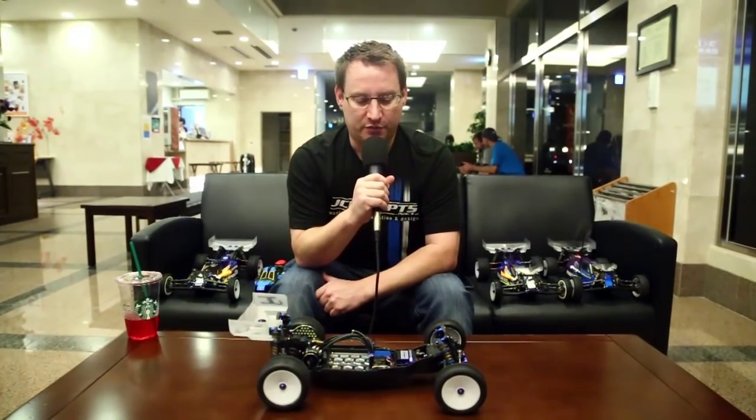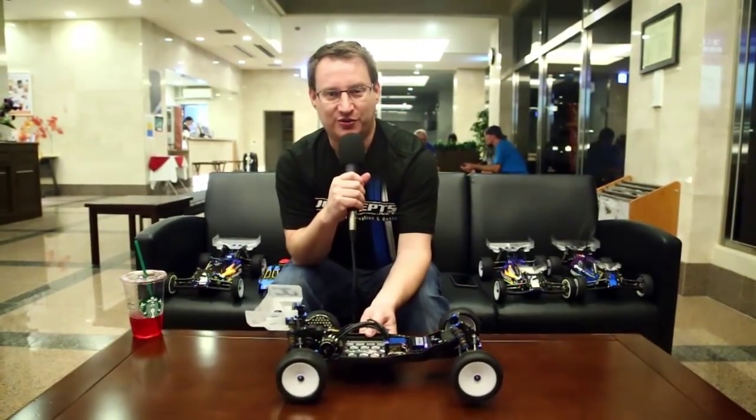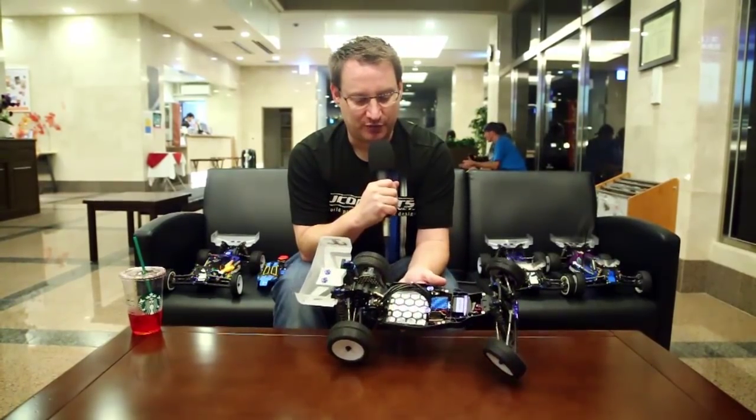We're here with another new product to show from Jay Concepts here at the IFMAR World Championships. We're still in the hotel lobby, kind of chilling out, and the new product here is the honeycomb chassis for the B5M.